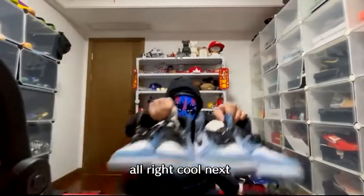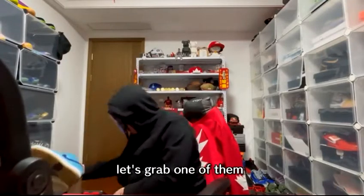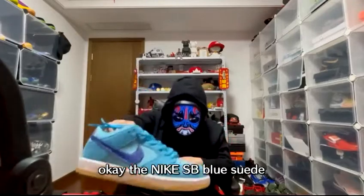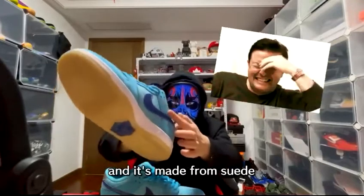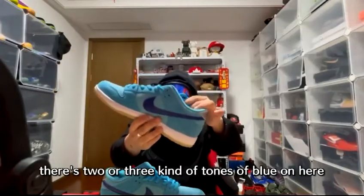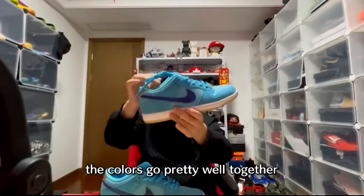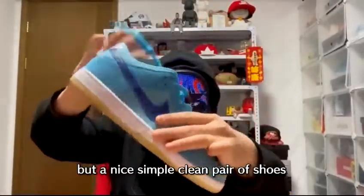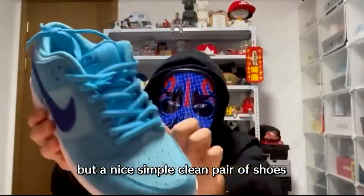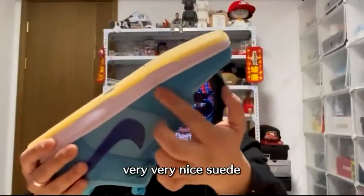Two more shoes left. The Nike SB Blue Suede — it's called that because it's blue and made from suede. There are two or three tones of blue on here, and the colors go pretty well together. Nothing too special, but a nice, simple, clean pair of shoes. The suede quality is pretty nice.